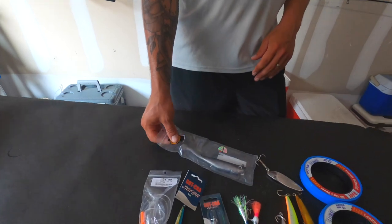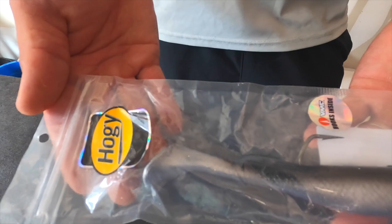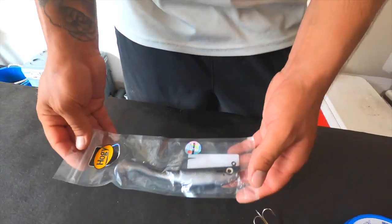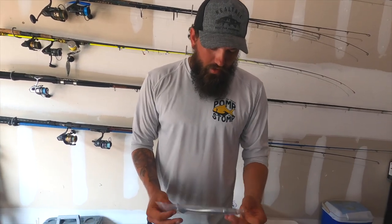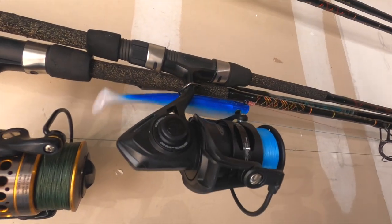One thing I always have tied on is this Hogy swim bait — this one is three ounces. I always have one of these tied on whether we've got tarpon coming through, a big school of jacks, or redfish. If any of those come through, a swim bait is definitely a must-have. You can see I do have another swim bait tied on here as well, so always make sure to have one of those.